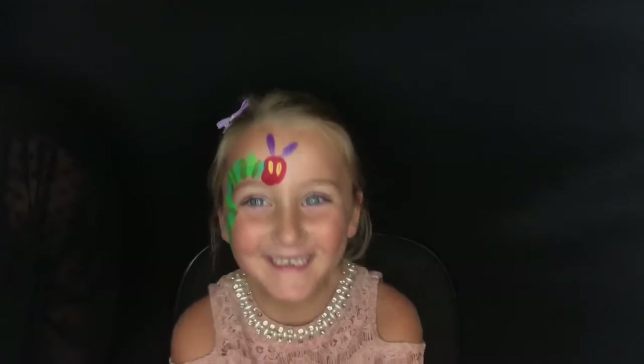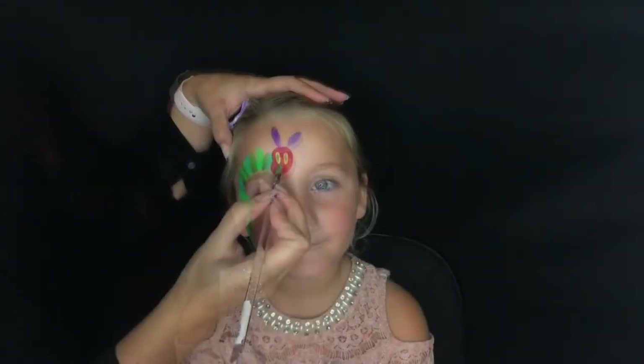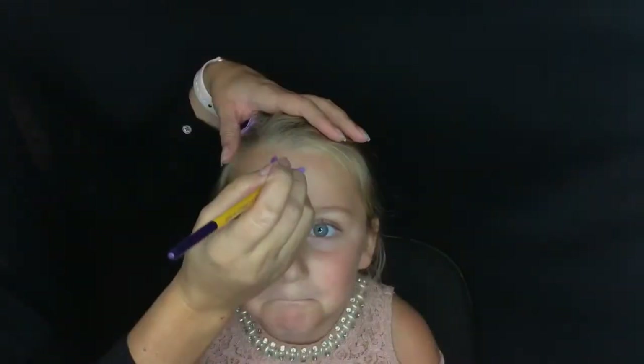I've added purple antenna and I'll add yellow and green for the eyes, then continue to add some detail to my caterpillar until he looks like a complete Very Hungry Caterpillar.